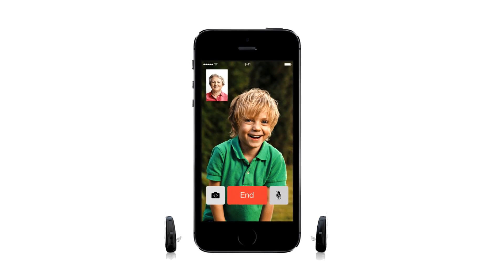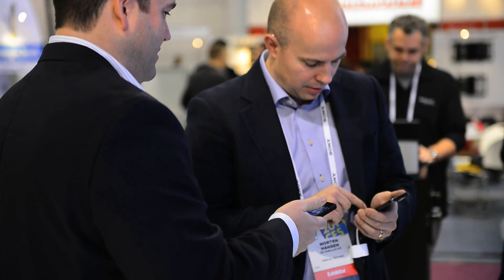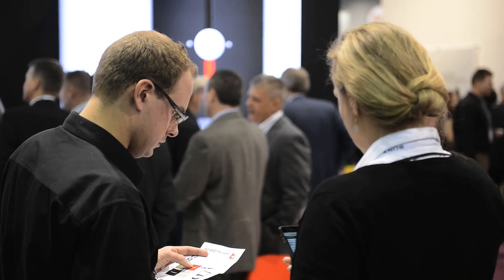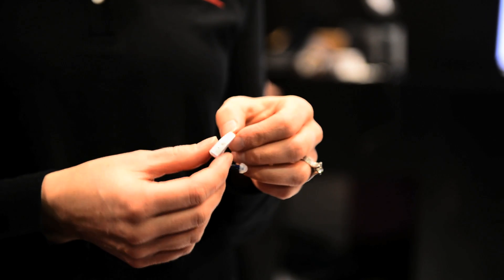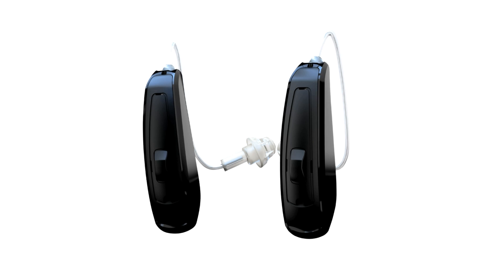ReSound LiNX is the smartest hearing aid that we've ever developed. It is the world's first made-for-iPhone hearing aid that will connect directly to an iPhone, an iPod Touch, or an iPad without any accessories. ReSound LiNX is the smallest 312 RIE device that we've ever developed. It is very durable and coated with our iSolate nanotech inside and out, including the receiver. Whether you have an Apple device or not, ReSound LiNX is a great option for people of all lifestyles and hearing losses.